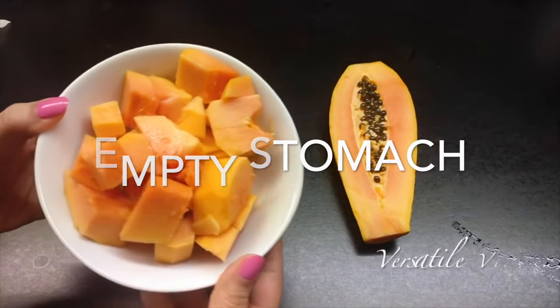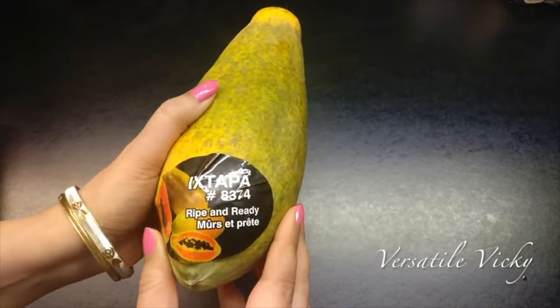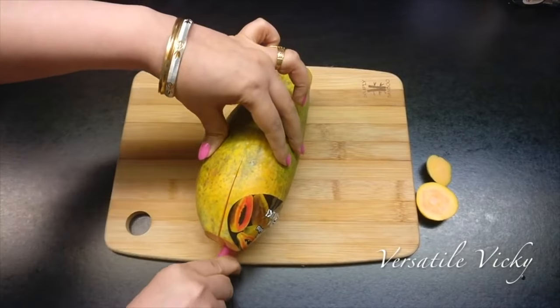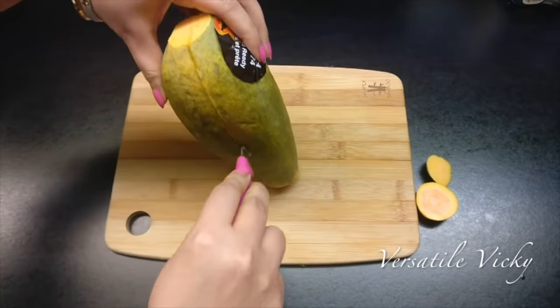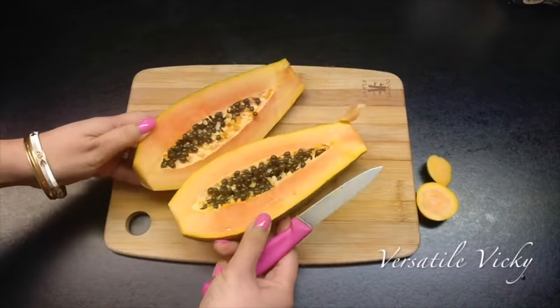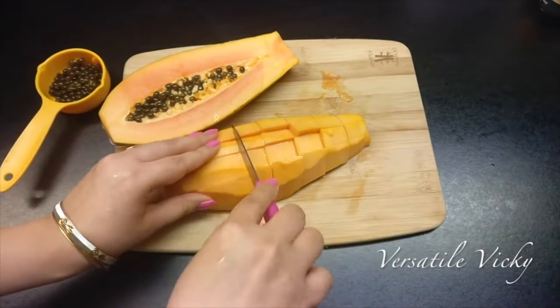Start your day with a bowl of papaya fruit on an empty stomach. Eating papaya on an empty stomach helps you get all its benefits. It will detox your body and ensure smooth bowel movement. Moreover, papaya is easily available year-round and at all places. It is also very high in fiber, vitamin E and C.